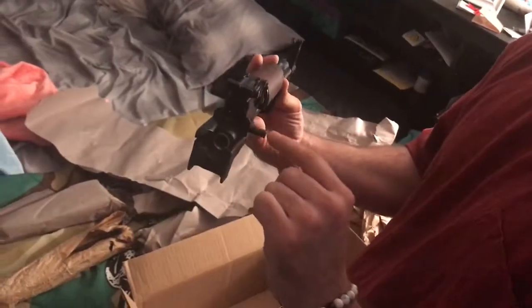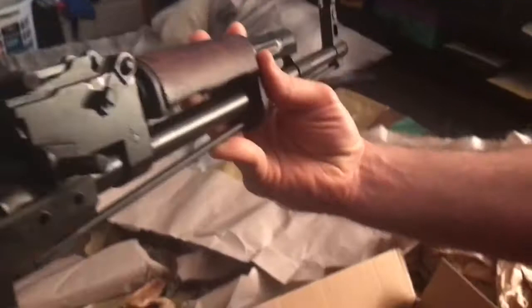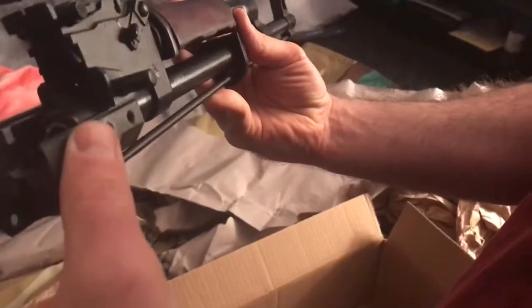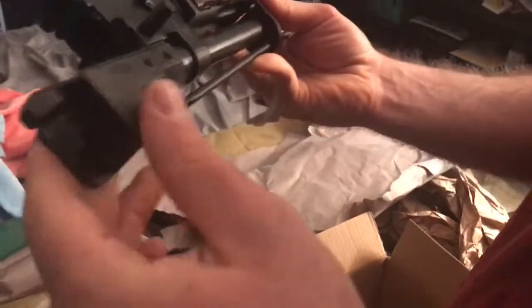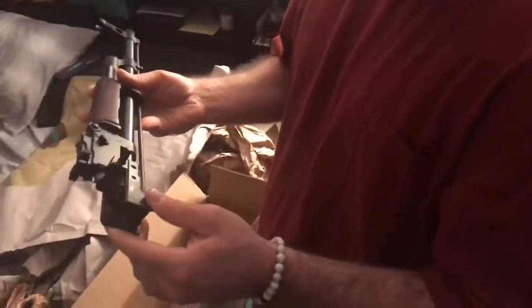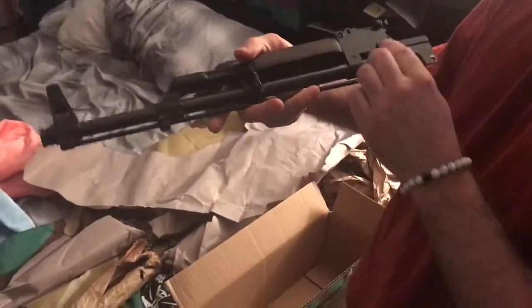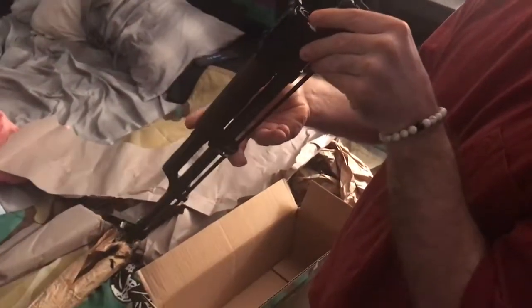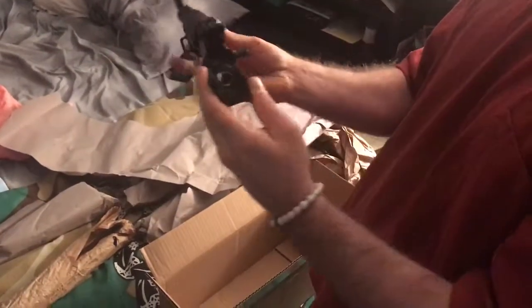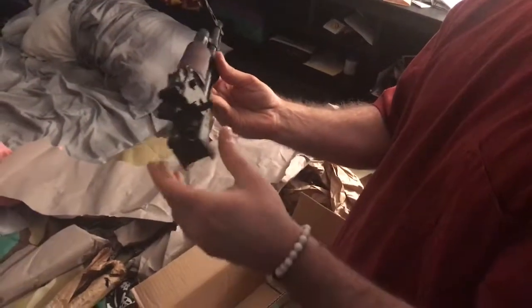It was de-milled pretty nicely. You can see right here they already have the barrel pin pushed out a little bit, so when I go to press it out and rivet it onto the receiver, I know which way it goes - a nice courtesy thing they didn't have to do. Like I said, this is the Radom barrel - it's one of the best barrels ever made.